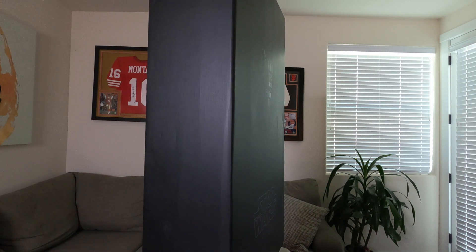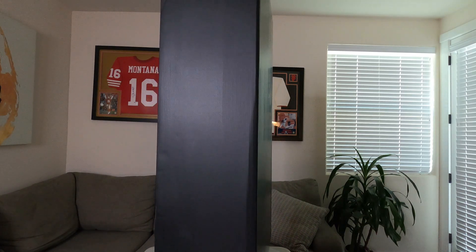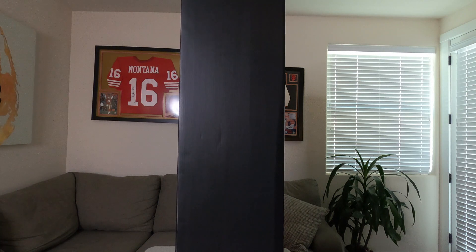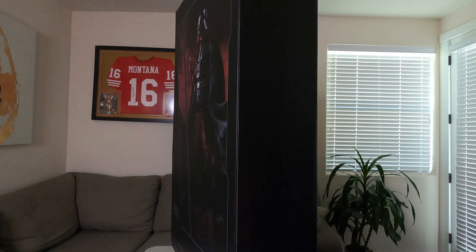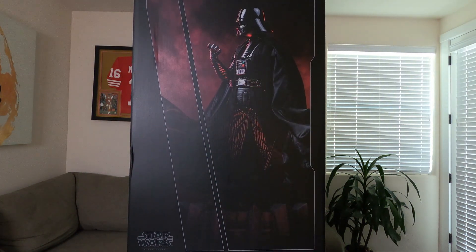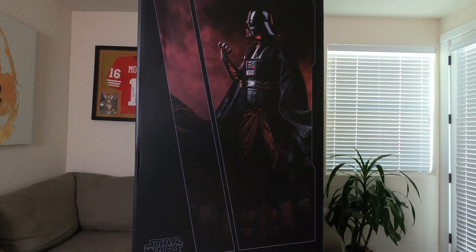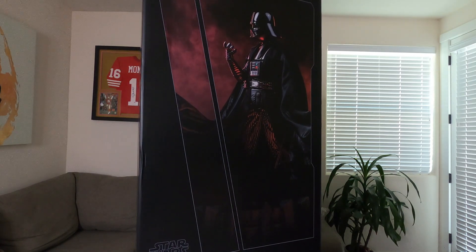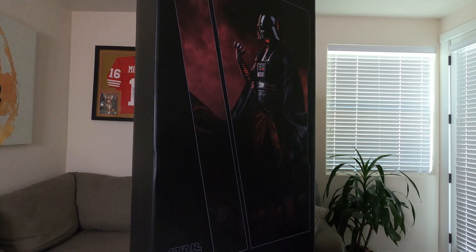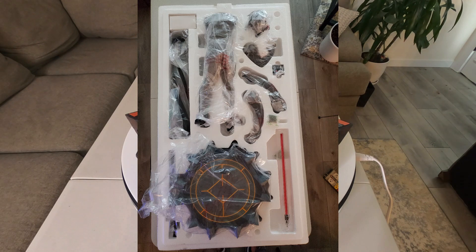I definitely enjoyed it, can't wait for season two. Anyway, this is the art box — she's a big one, about 37 inches tall but really slim, so easy storage, which we all love. A couple pictures of Vader on the box, which is really nice. This is my first Darth Vader statue to add to the collection.